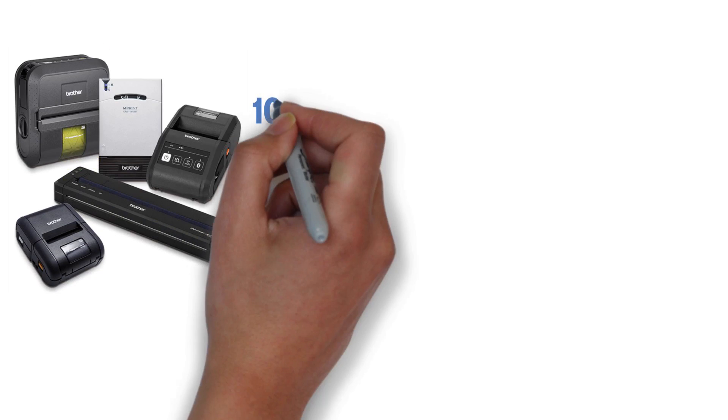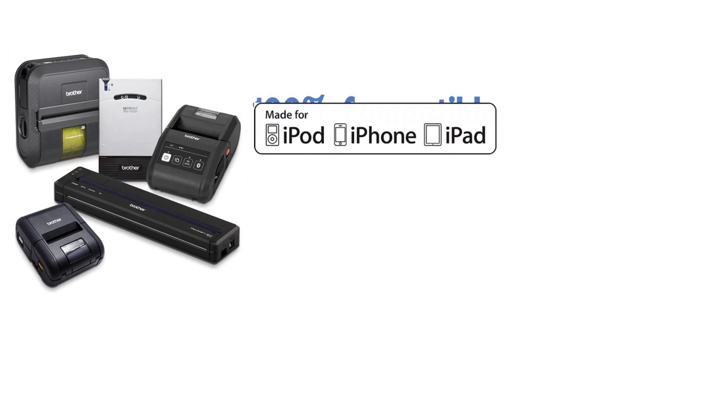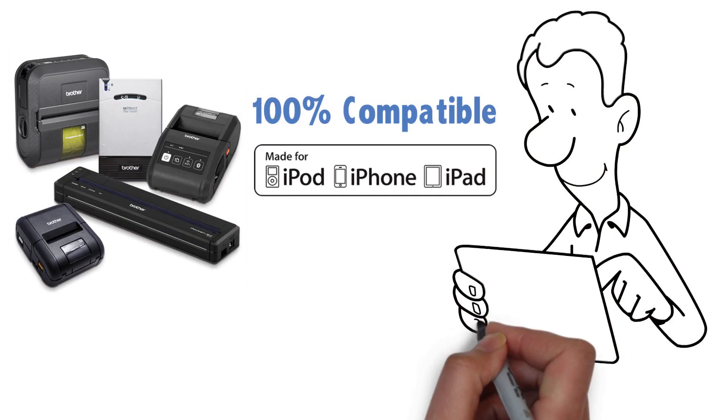It means that MFI certified printers are 100% compatible with all your Apple devices, so you can print to our mobile printers from your iPhone or iPad.